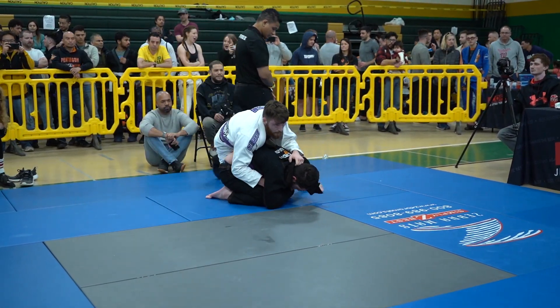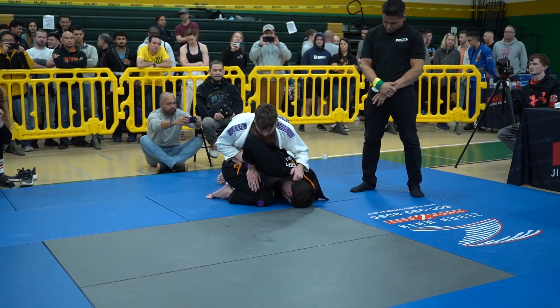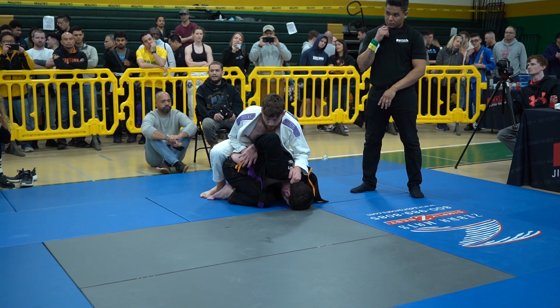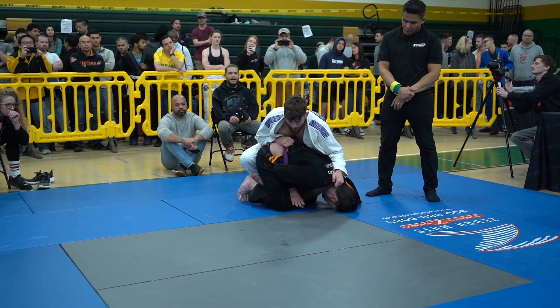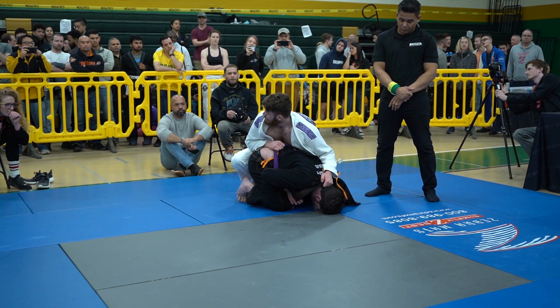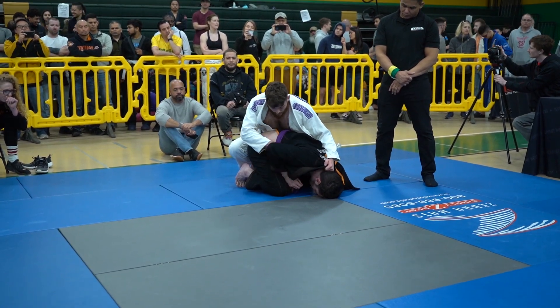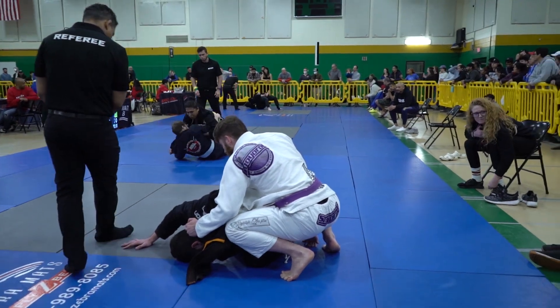Tyler moves over into turtle. Nice job from Tyler there — he doesn't get mounted, and while he isn't able to get his guard back, coming to the turtle is what you want to do in this rule set at Copa Virginia. You avoid the pass, go to turtle, and there can be an advantage score in certain places for that. Overall, it gives you the opportunity to fire back into your guard with no penalty. We're just over four minutes in and Nick is up 7-0.